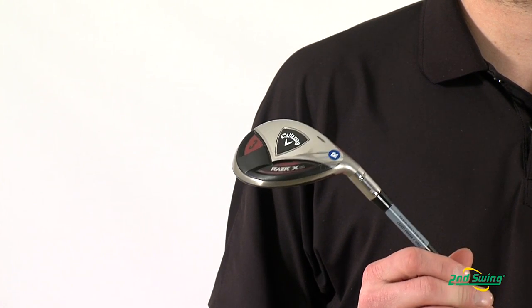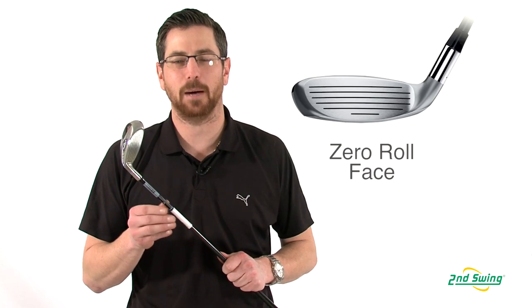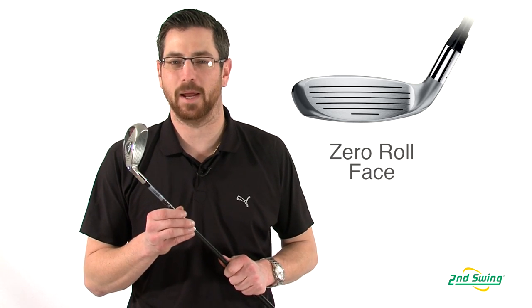The clubface uses a zero-roll design in an effort to lower the center of gravity, optimizing the launch, better landing angle, and stopping power on the green from any lie.